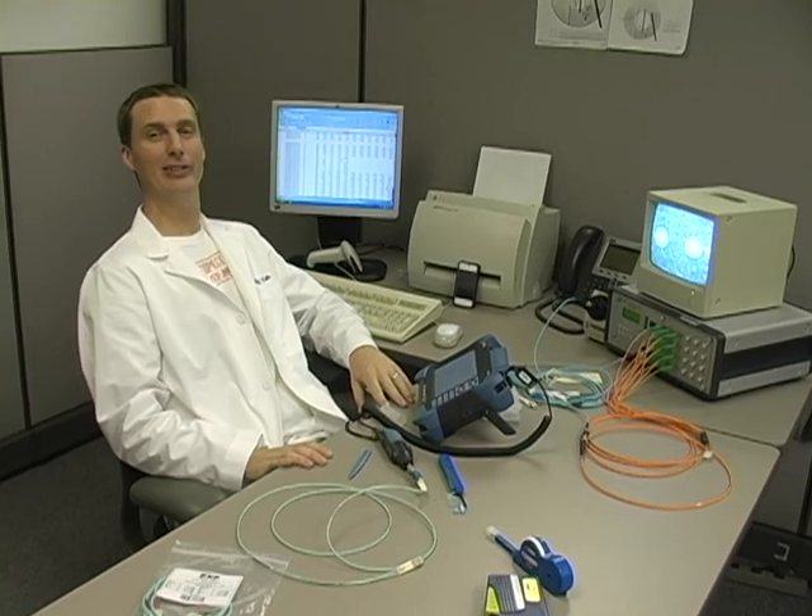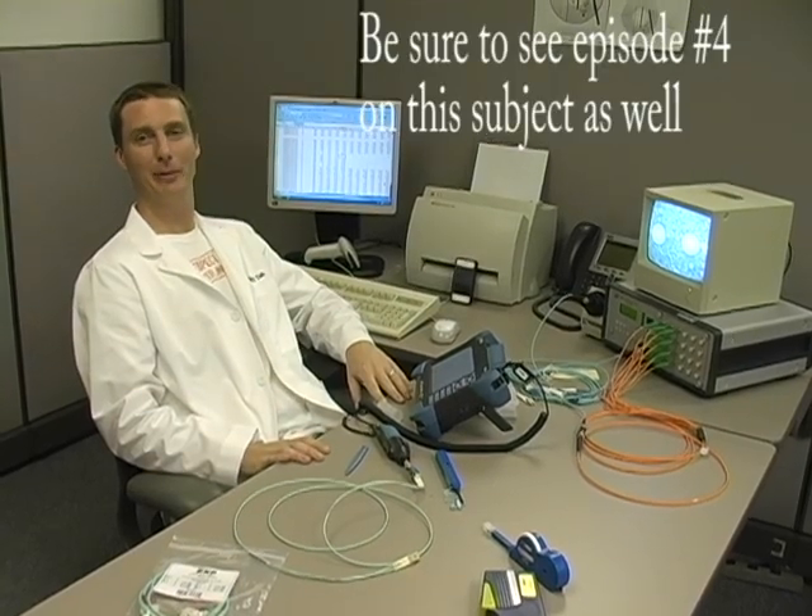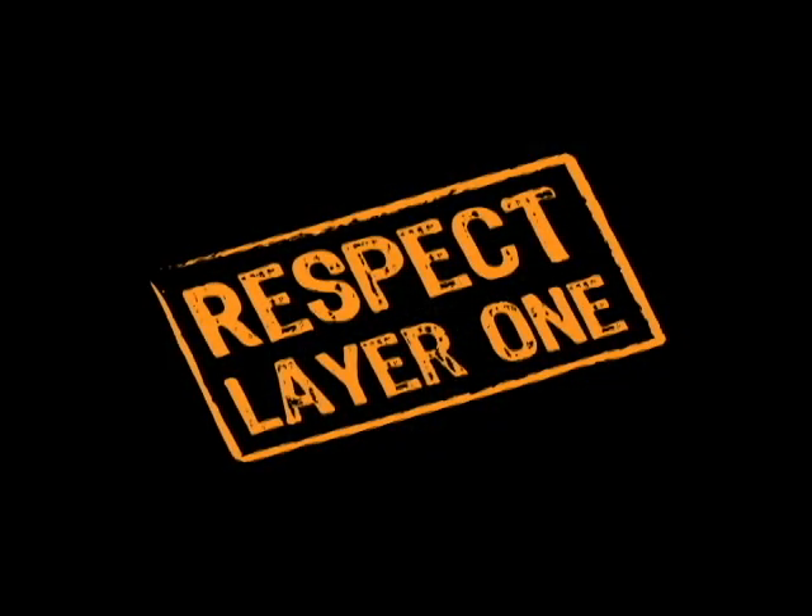Thanks for watching. I hope you learned something. For more information, visit us at www.CableExpress.com. Respect layer 1.